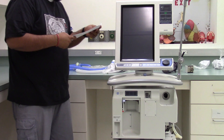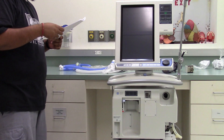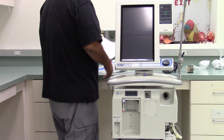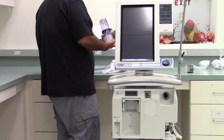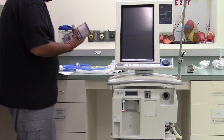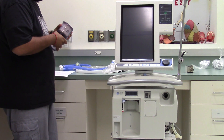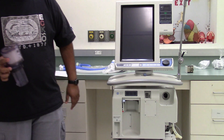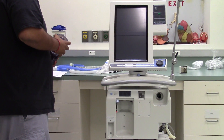The PB 840 ventilator can be used on neonates, pediatrics, and adult patients. When using the ventilator on neonates and small pediatrics, a different circuit is used. The PB 840 is electrically powered, although an internal battery can run the ventilator for a short period of time. There is an internal oxygen analyzer that measures the actual fraction of inspired O2. The PB 840 requires 50 psi air and 50 psi O2 to power the gas flow.